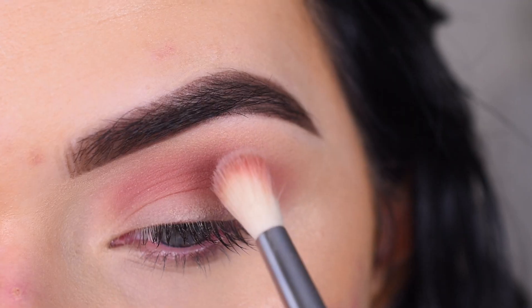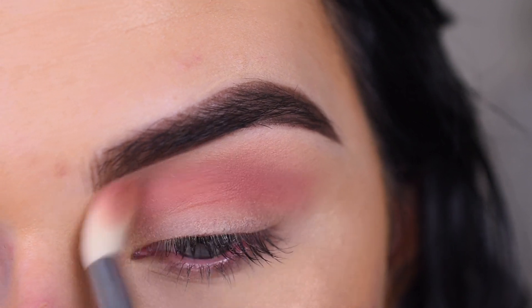Now I'm gonna take the shade Laced and I'm gonna use that slightly above Shortcut to blend out the edges.